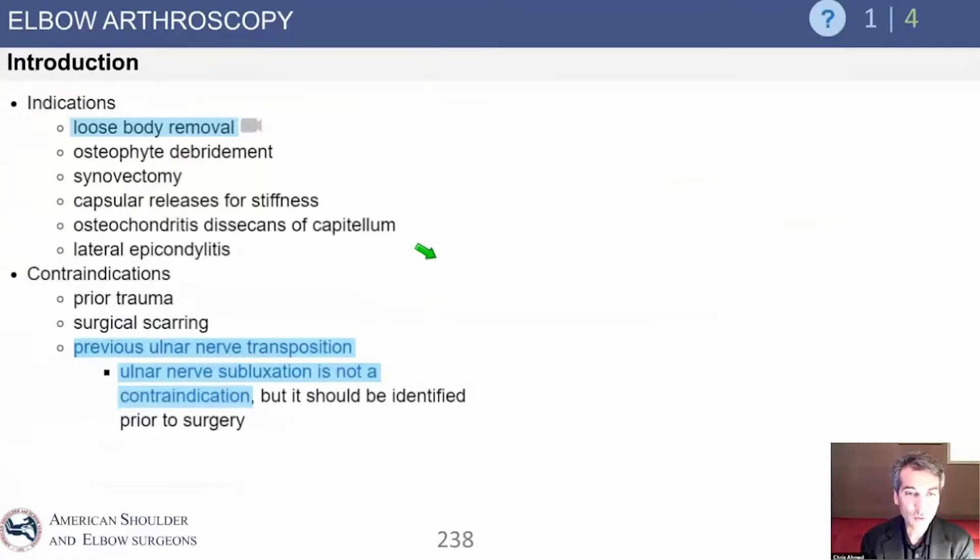Let's go over elbow arthroscopy. It's a great tool — we can do so much within the elbow with the arthroscope. The indications include loose body removal, osteophyte removal, synovectomy, restoring motion, capsule release for stiff elbows, osteochondritis dissecans of the capitellum, and lateral epicondylitis. This covers a lot of what we talked about today.